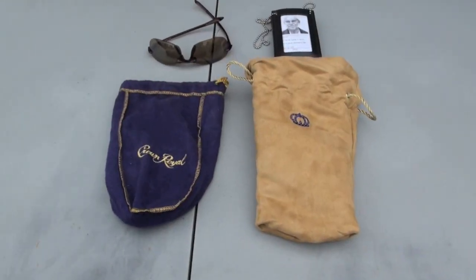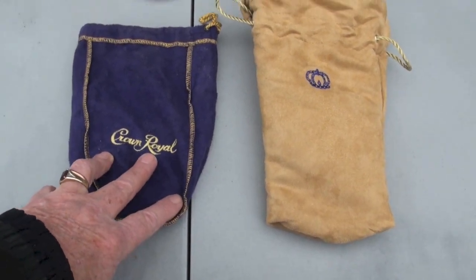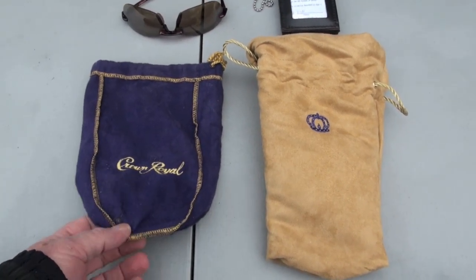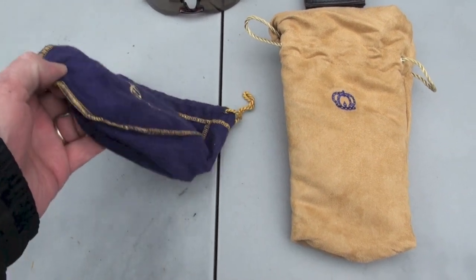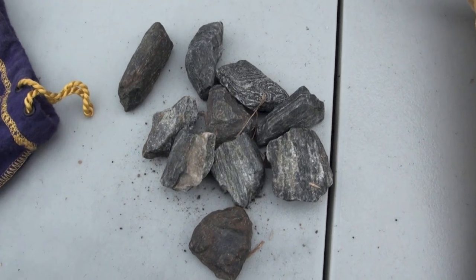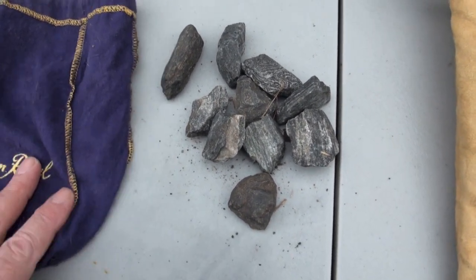All right, here we go, guys. Crown Royale. How about that? I'm talking some sweet cherry pie right here. Let me show you what's in here — we'll go slap some steel. Man, would you look at that. Talk about some fun on the range.